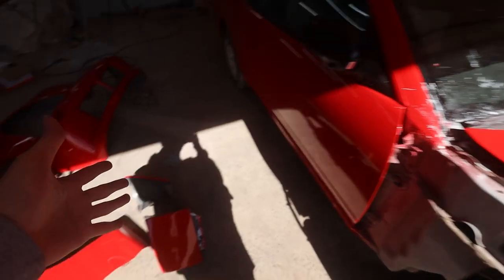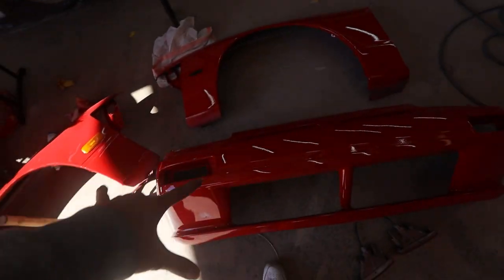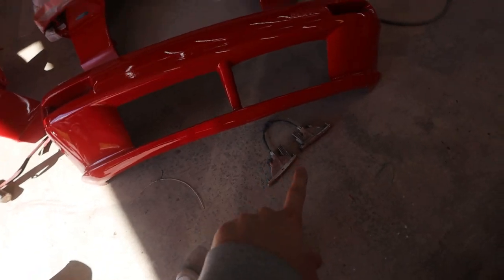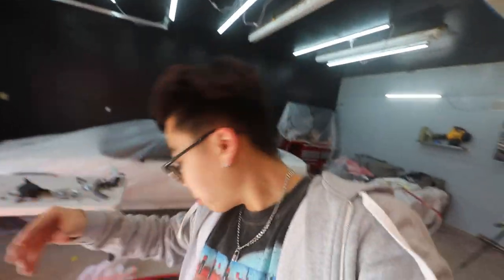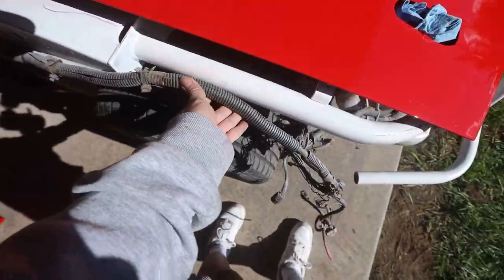What's up guys, it is now the next day. We got the headlights all painted — check them out, they are finally red and the same color as the car. So that means we can go ahead and assemble everything today. We got to put on the fenders, the bumper, install all the lights like the turn signals on the bumper, headlights, and everything. Hopefully, if everything goes right, by the end of today we'll be able to see the S13 in one piece.